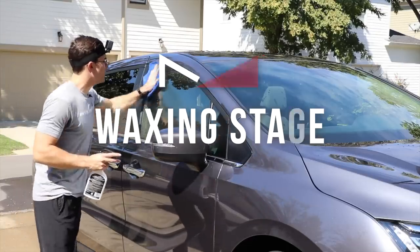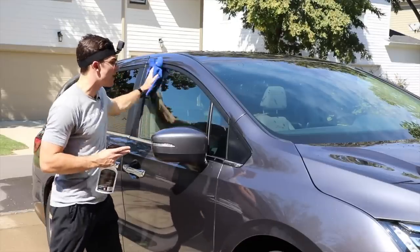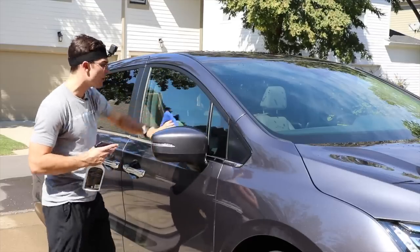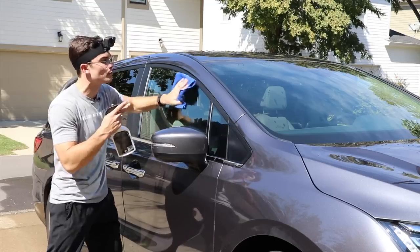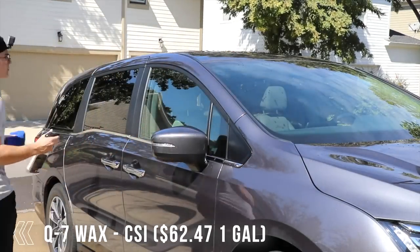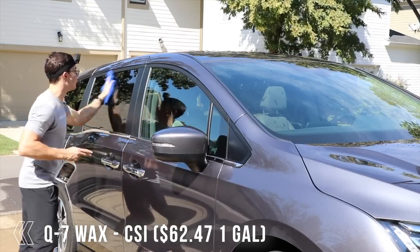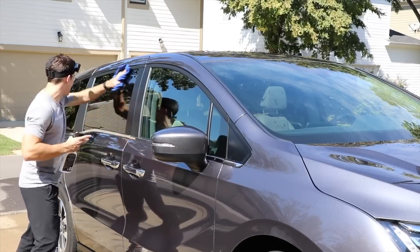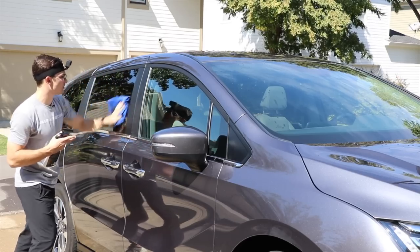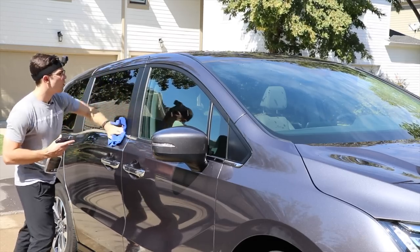When the entire exterior wash is done, and because I have a ceramic coating — specifically a 10-year ceramic coating on this maintenance vehicle — I actually don't lay a protection down, because cleaning the ceramic coating in itself is plenty. So I'm just going to put a quick wax on the exterior of the windows — you could also call it a sealant. This is the Q7 wax from CSI. I want to put it on the black trim as well. It works really well in the sun and works fantastically on windows.